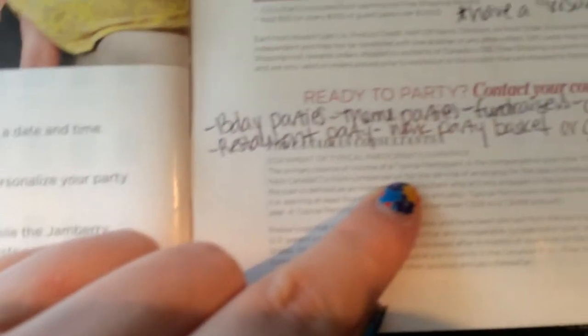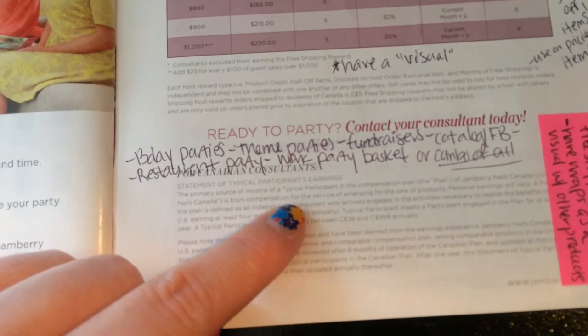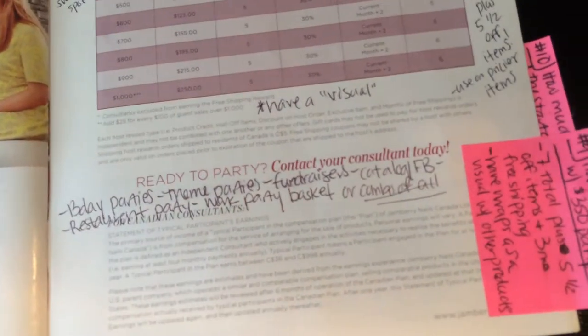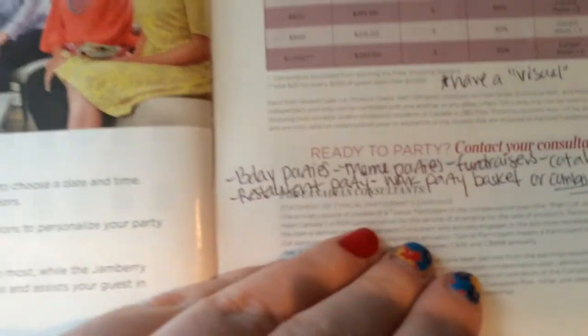I talk about the different themes I do — fundraisers, catalog parties, restaurant parties, work basket parties, and of course the wine and wrap party. Those are all really fun options.